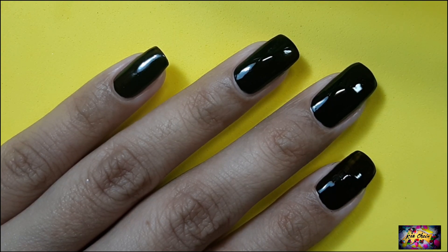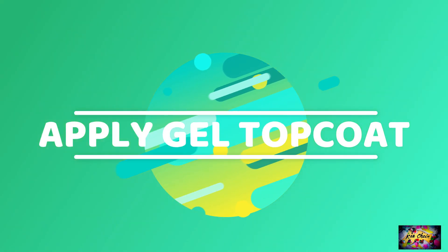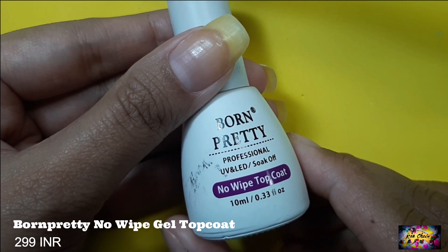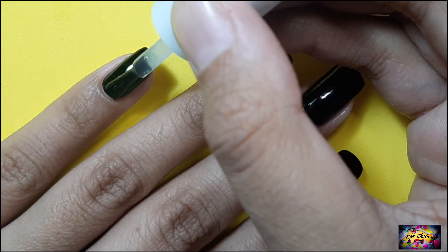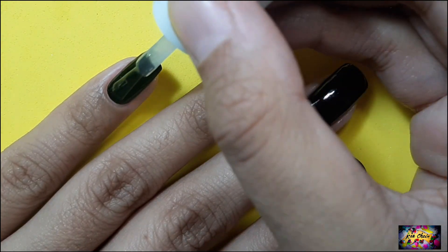After the base color is completely dry, it's time for the magic element. And yes, the magic element being a gel top coat. I'm using the Born Pretty Note White one but you can use any gel top coat you have. I'm applying a thin layer to all of my nails and curing it for a minute.